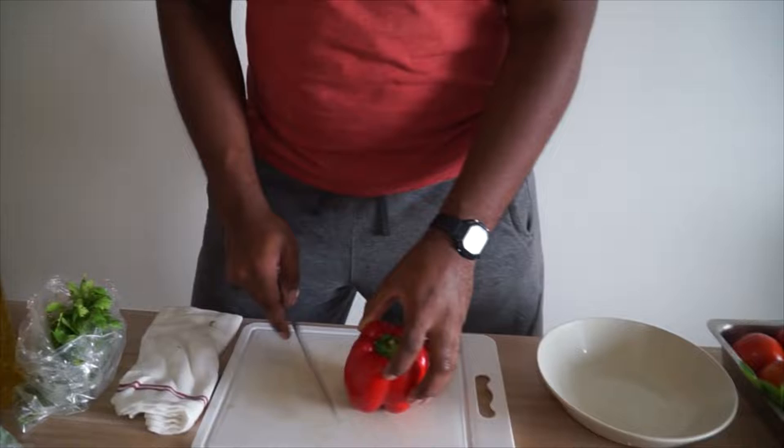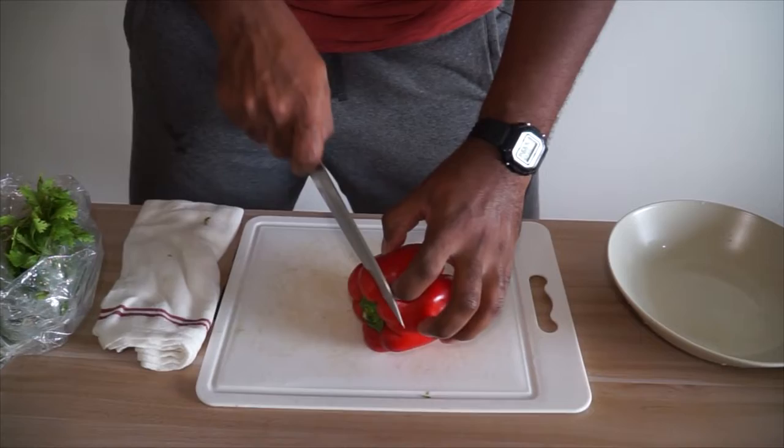I'm going to show you some basic techniques on how to cut a bell pepper. Some people like to cut from the top and go around, but I find that wastes some of the bell pepper and you don't really clean it as cleanly as I'd like.